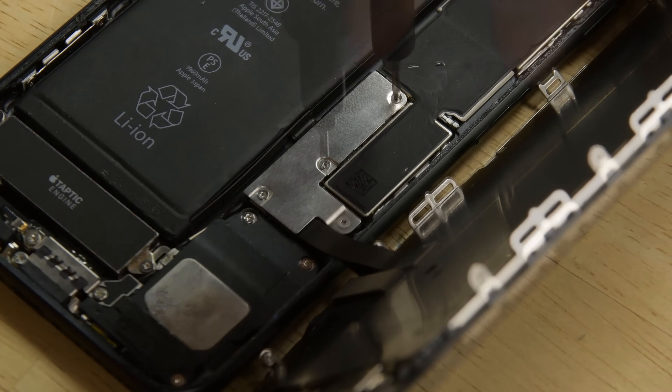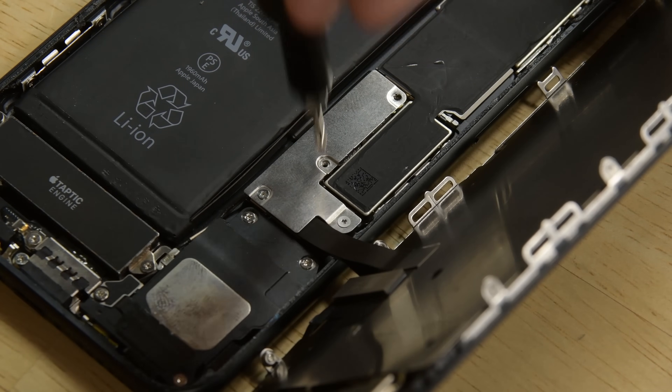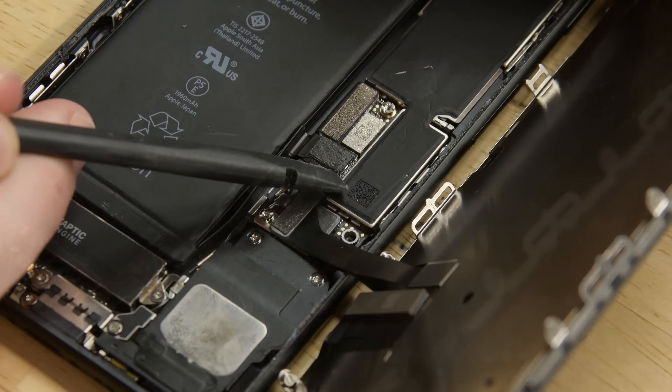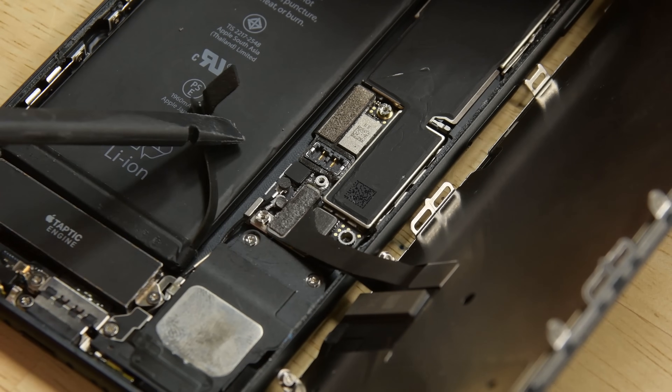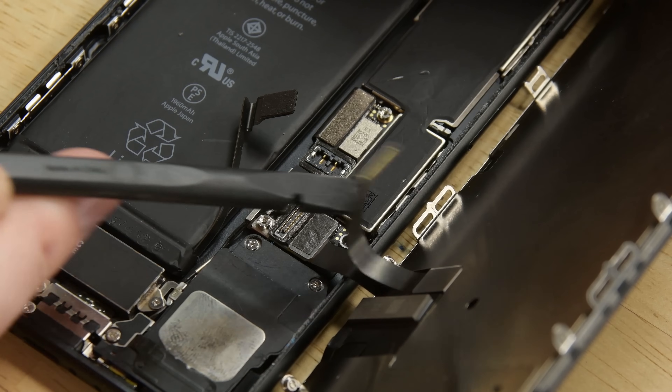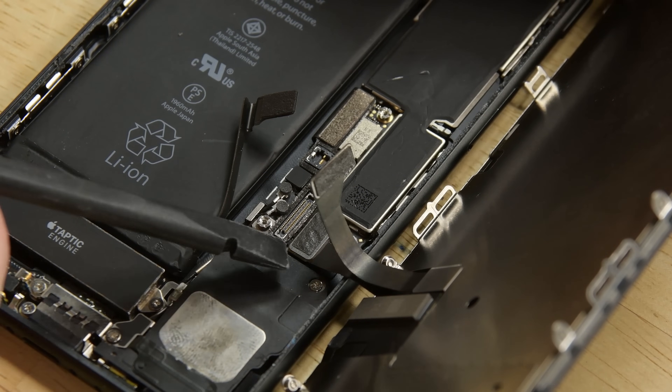Now we can use our driver to remove the four tri-point screws from the lower connector bracket. With the screws out of the way, we can lift away the bracket. Grab your spudger and disconnect the battery connector and bend it away from the socket. Then use the flat end of the spudger to pry the two lower display connectors straight up from their sockets on the logic board.